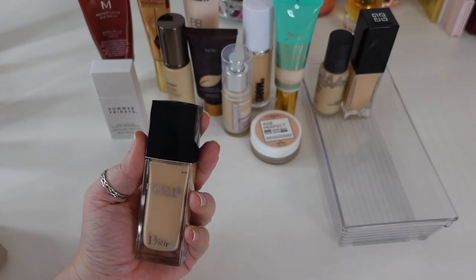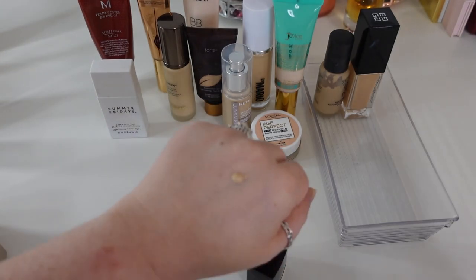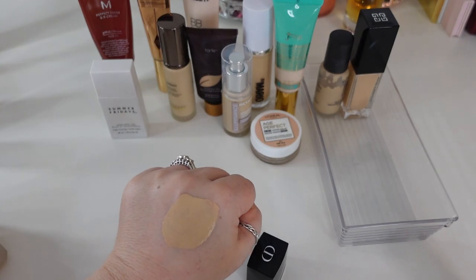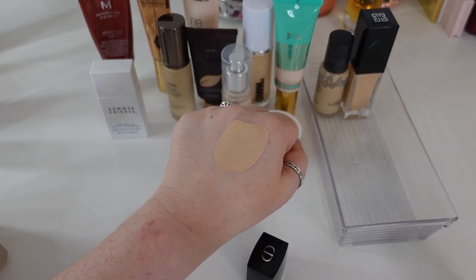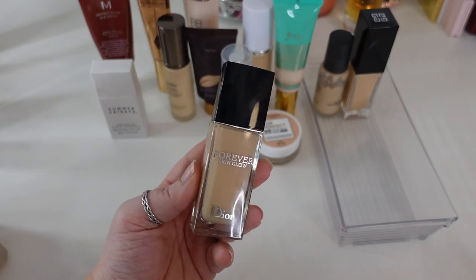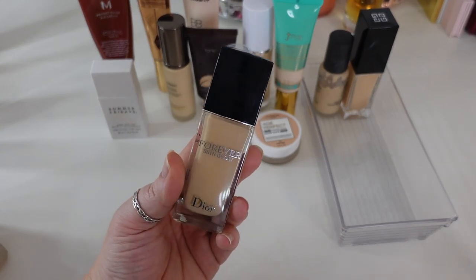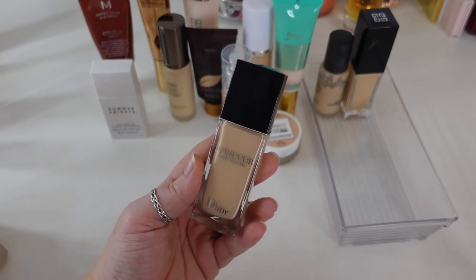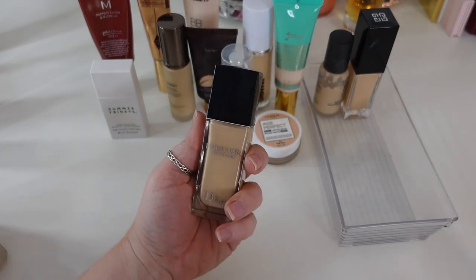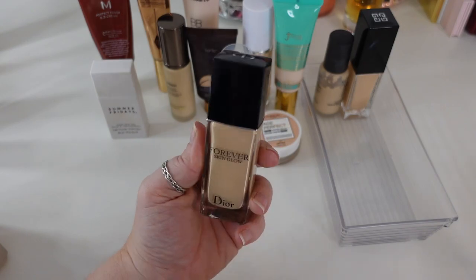The next one is the Dior Forever Skin Glow Foundation in shade 1.5N — this is the reformulated version and fairly new to me. It's kind of lightweight, light to medium coverage. I'm a pretty big fan of Dior base products, but for whatever reason this one can tend to look a little cakey on my nose. I'm not the biggest fan of this reformulation — whereas the reformulated concealer from this line mirrors the original so much more closely. I like it and I've used it three times, but I just don't think I love it. I have to be careful around my nose, but because it's Dior and I've only used it three times, I'm going to hold onto it.